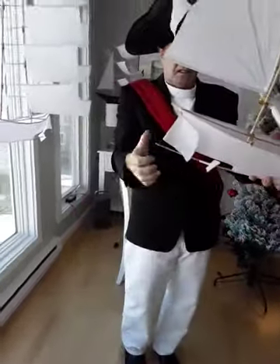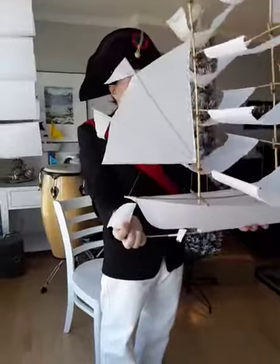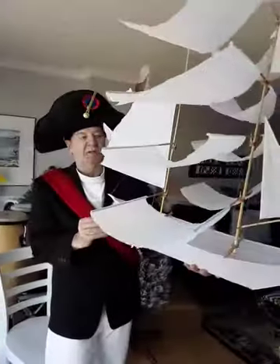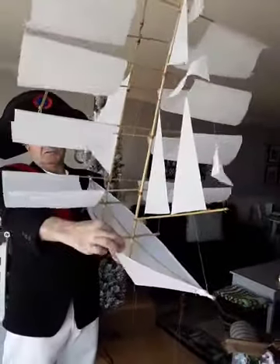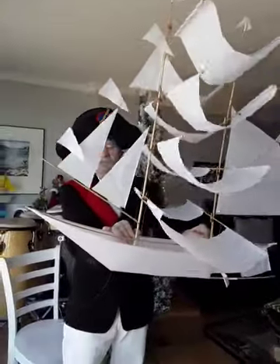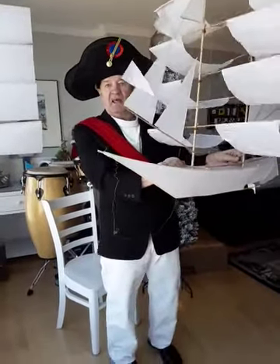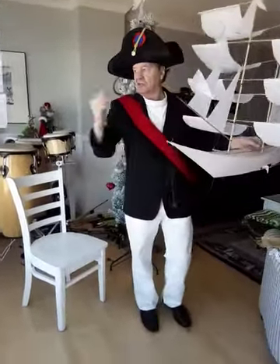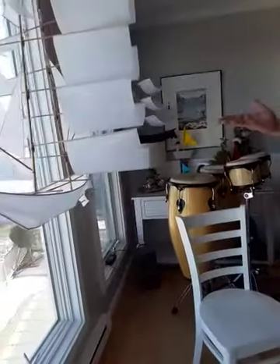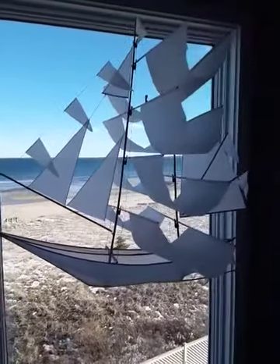And that concludes the fabrication of what is known as the ghost ship. It's a beautiful ship, a beautiful kite. Some people use it as a flying kite, and some people use it as a display — as you can see, we have one on display that is lovely to look at all the time.